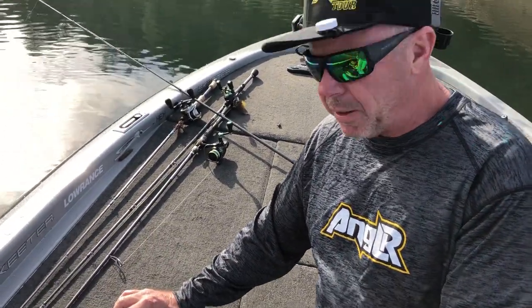Hey guys, Mark Lussain here, Bass Angler Magazine. We're going to show you how to fizz a fish — or let the air out of the air bladder of a fish that was caught deep.